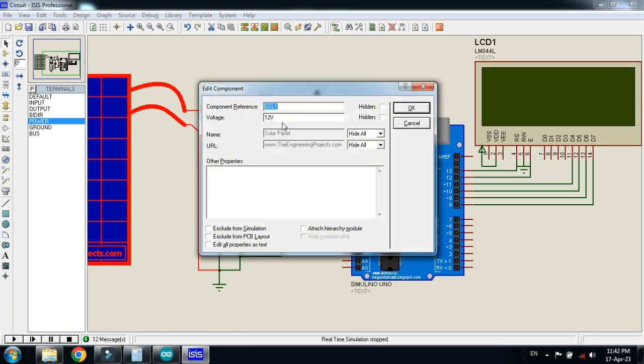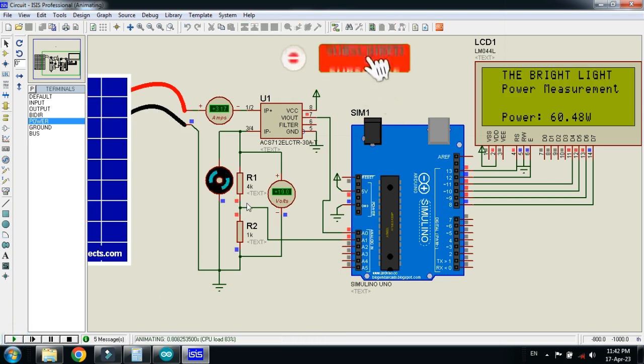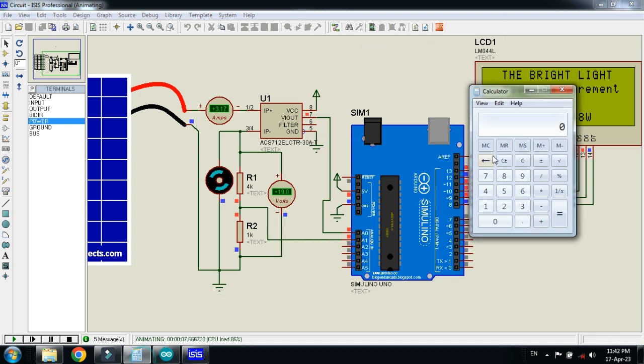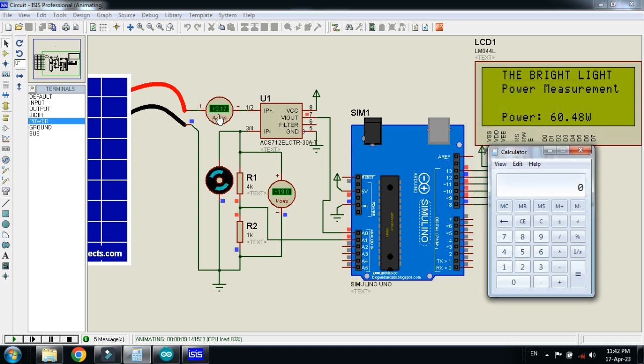Let me change the voltage. Change the voltage from 12 to 19 volts and run the simulation. Here you can see the current is 3.17 ampere and the voltage is 19 volts. If you multiply 3.17 by 19 volts, you get 60.4 — and here you can see the display shows 60.23 watts, which is almost equal.